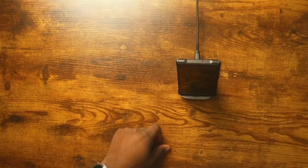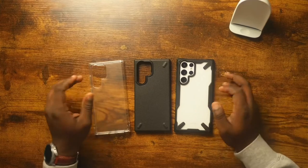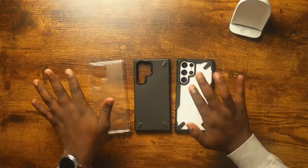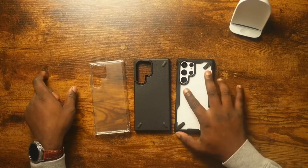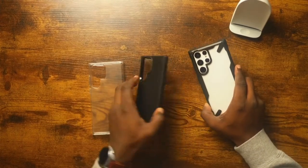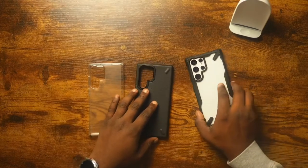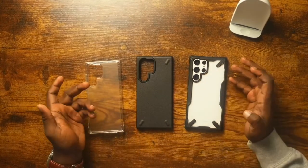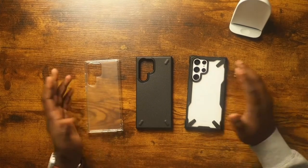Overall, these are very solid cases ranging from around $12 to $25 depending on which one you get. Ringke sent me these three because they're the most popular in the lineup. My personal favorite is the Fusion X — it combines the clear back that shows off my phone's color with the grippy sides from the Onyx. Wireless charging works fine on all of them, and reverse wireless charging should as well. If you have any questions, leave them in the comments. Links for everything are in the description — thanks for watching!